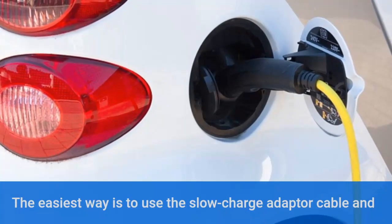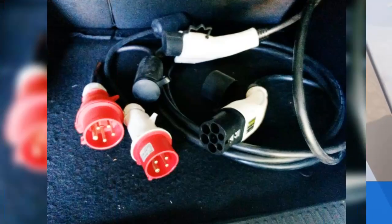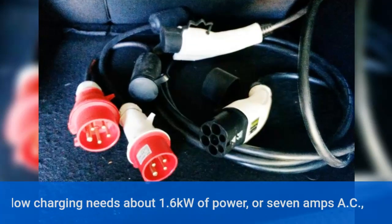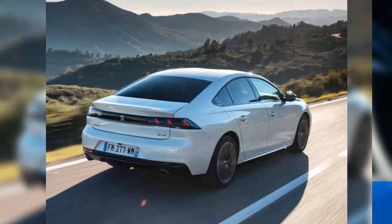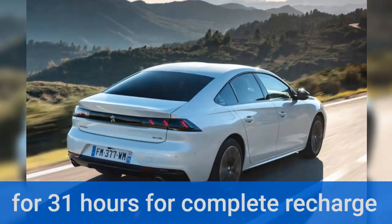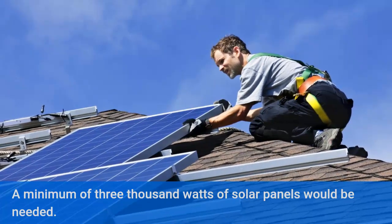The easiest way is to use the slow charge adapter cable and feed it through a solar inverter connected to a solar array. Slow charging needs about 1.6 kilowatts of power, or 7 amps AC, for 31 hours for a complete recharge. A minimum of 3000 watts of solar panels would be needed.